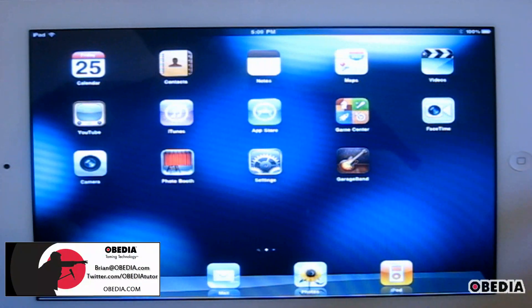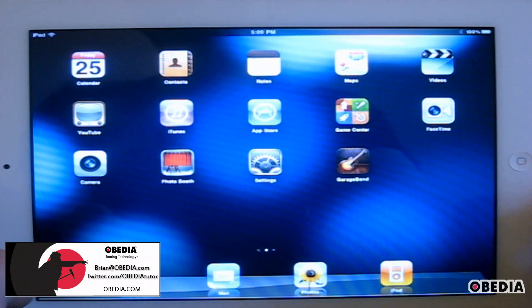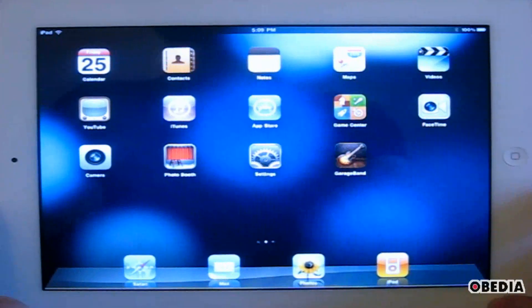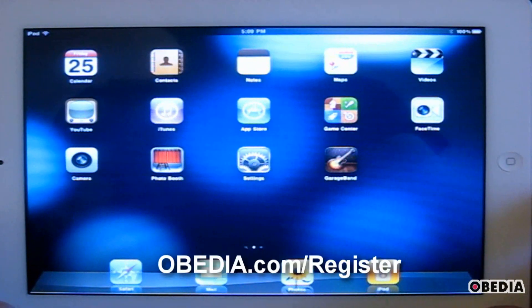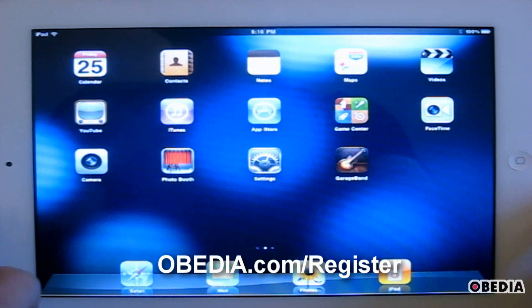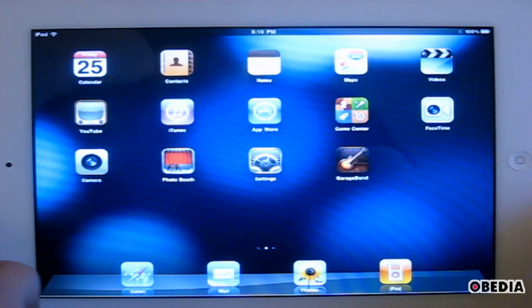Hey guys, this is Brian over at Obedia, and I've got some cool, exciting news. I am going to begin doing music-making tutorials for the iPad. The iPad is quickly becoming one of the premier ways to make and produce music, and I think that this is something that will really help you guys out there in music-making land to hopefully be able to streamline your workflow and get some questions answered.